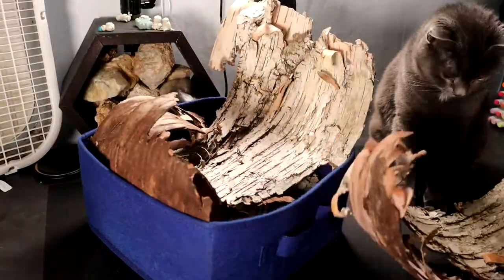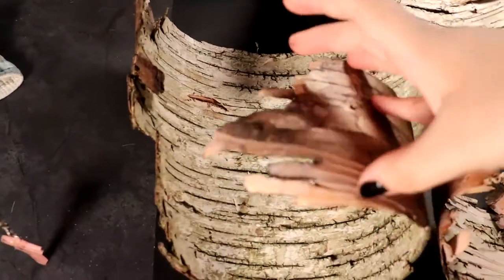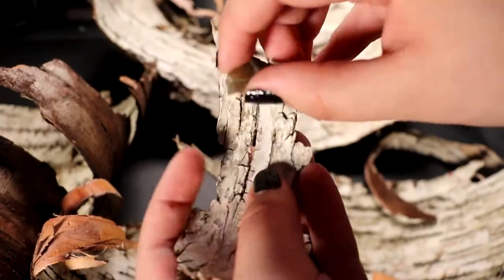This birch tree bark has been sitting on my bedroom floor for months now, so I'm happy to finally be putting it to use. I got this from already dead trees downed by a storm the day before. I found lots of beautiful bark pieces while on a trail with my mother. She helped me forage all of this and lug it back to the car while curiously asking me what on earth I was going to do with it. At the time I had no clue — I just knew I needed it.